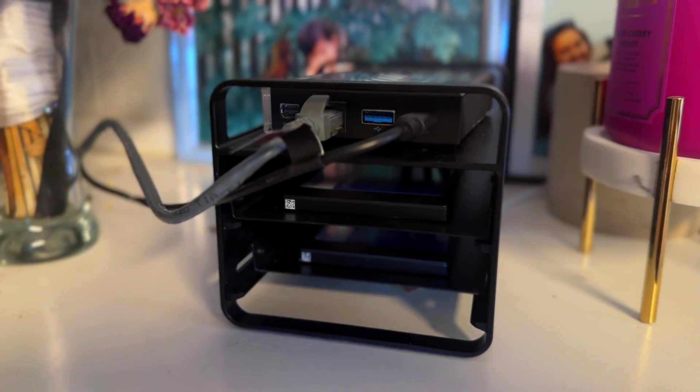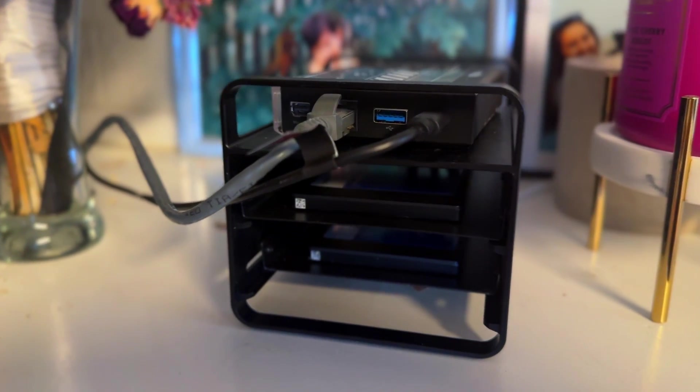Now we connect our Zimablade to the network. Ethernet cable in here, power supply, USB-C in here, a quick power dance, and we're ready to boot up. Cue the dramatic power-up music — let's go! Behold, the Zimablade NAS server comes to life. It's alive, alive! And okay, maybe that's not that dramatic, but you get the idea.